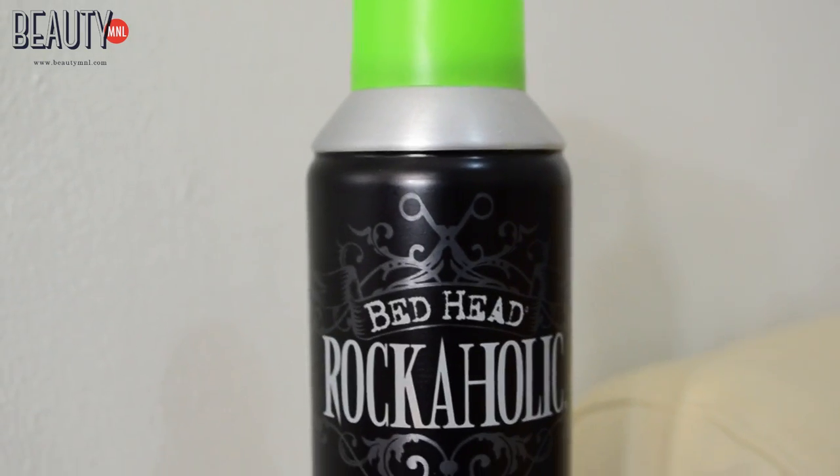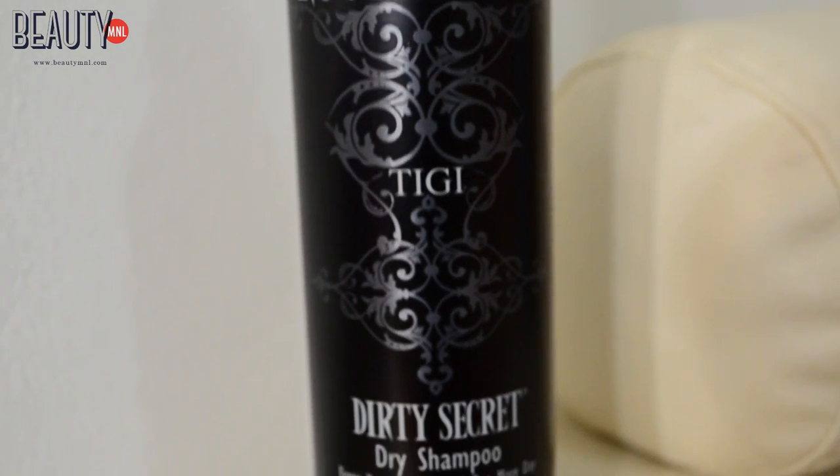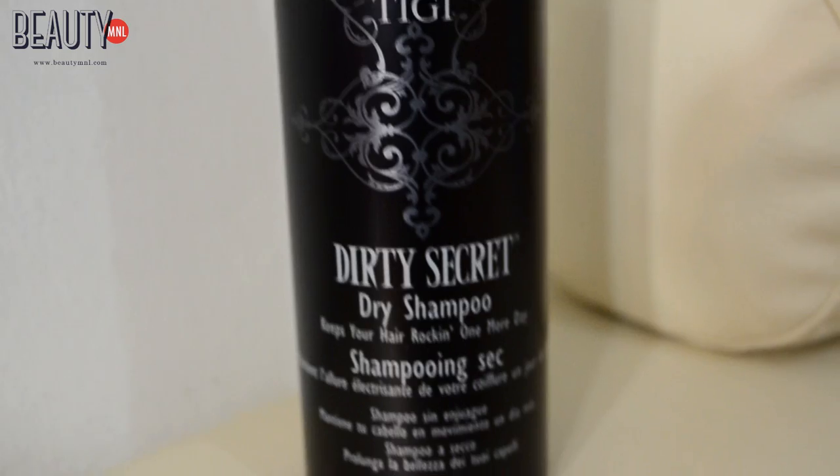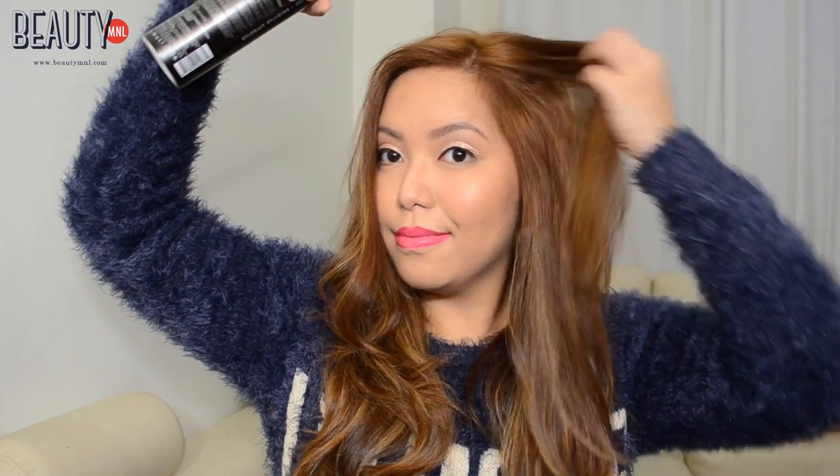Now after all the curling, to add volume up top, I'm using something from Bedhead and this is the Rockaholic Dirty Secret Dry Shampoo. Spray this dry shampoo on your roots and scrunch it up to get that volume.